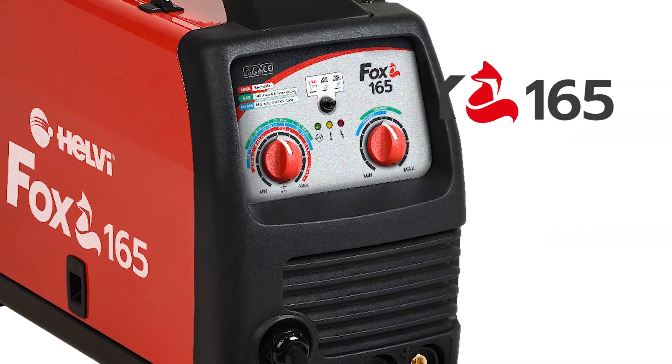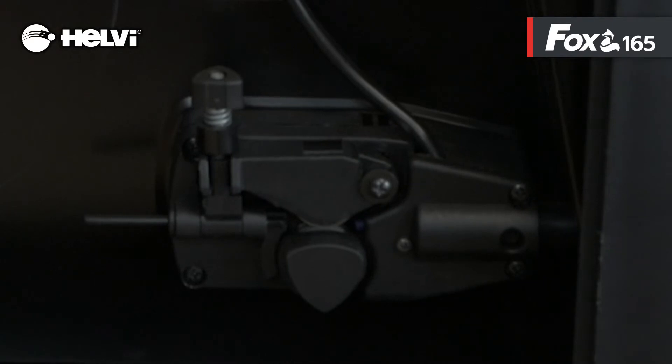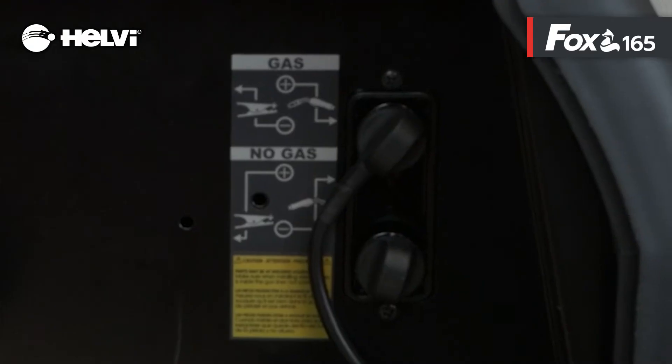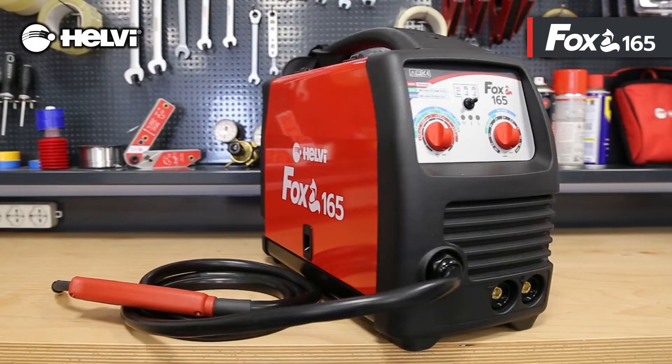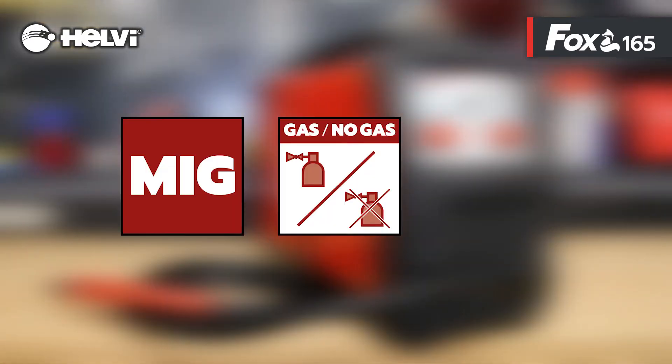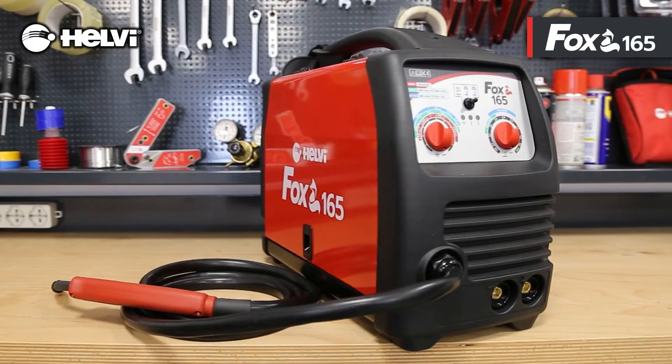Fox 165 is the entry-level product of the range, with 160 ampere at 25% at 40 degrees Celsius. The wire feeder has two rolls and the polarity inversion is located inside the reel compartment. The front panel is simplified. Fox 165 is a synergic welding machine with MIG with gas, MIG without gas, and MMA functions. It is recommended for 0.6 and 0.8 mm wire and is equipped with a direct MIG torch.